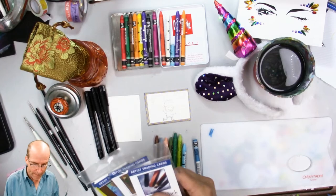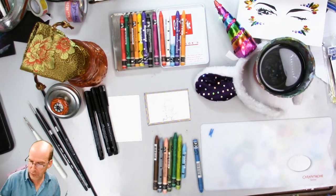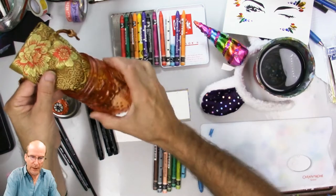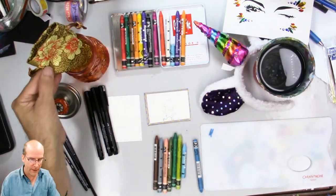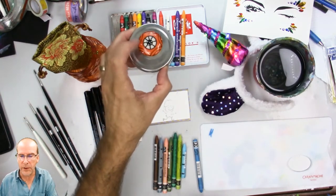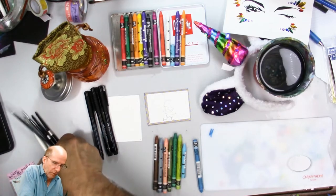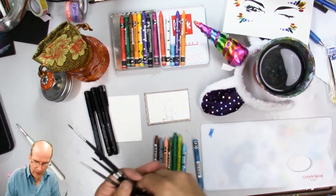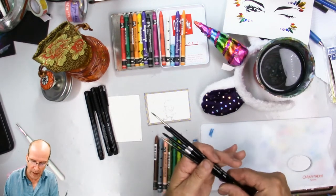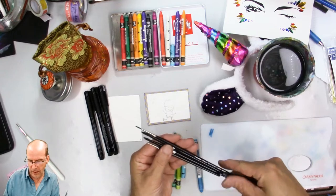I also got this cute little unicorn hat and a very cool owl jar that came with a decorative bag that the water-soluble crayons and Neo Colors came in. I'm going to be using some small brushes — they're from the Silver line Black Pearls, two watercolor brushes. One is a number four or six, and then I have a long-handle aught brush as well.